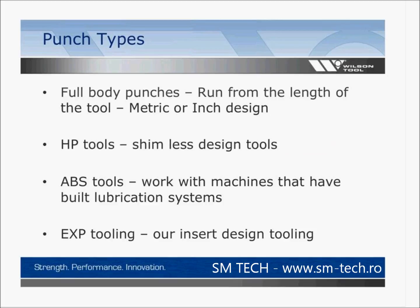Each of you have different punch types throughout your shop. Some of you have full body punches, which run the full length of the tool from top to bottom — either metric or inch design. You may have HP tools, which were the first shimless design tools introduced to the marketplace. You may have ABS tools, designed to work with machines that have built-in lubrication systems. Or you may have our newest EXP tooling, which is our insert design tooling.